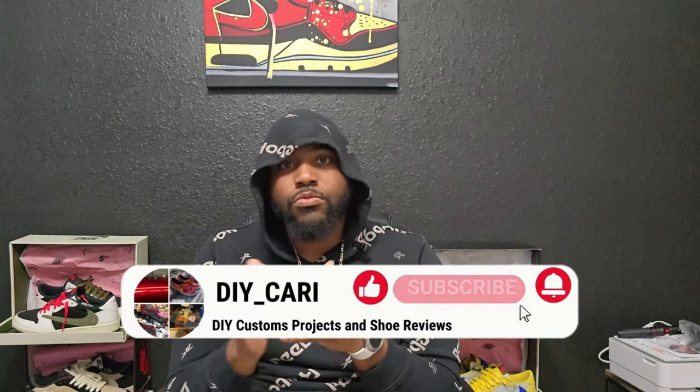Again, I'm happy to have those — thanks to Good Kicks for sending those over. Always a phenomenal job with every shoe I've gotten from them. If y'all want those or want to try any other shoes out, all the information will be in the description below — just hit the link and check out their website. My discount code will be below as well. Make sure y'all like, comment, and subscribe to the channel — hit that bell notification so y'all know when I post. I post at least three times a week. It's your boy DIY Carrie — peace.